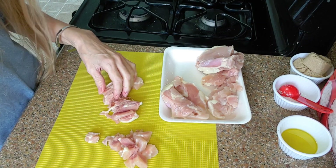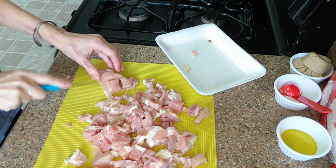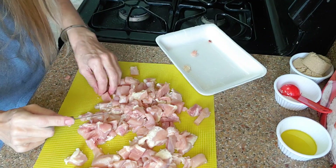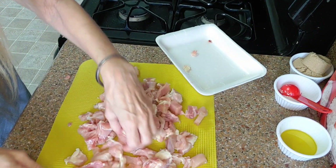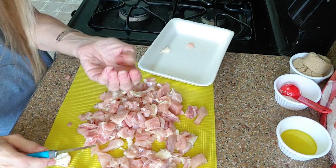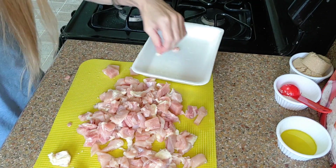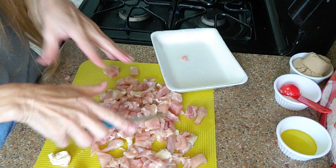We're coming down the home stretch cutting this chicken. They're not even-sized, but they're basically about the size I want — just chunks, however big you want them. Some are bigger than others, but it's really not going to make a big difference. It's just thin meat so it'll cook quickly. I found a bone in it — see that little bone? So be careful, even in the boneless there could be a bone in it. I'm going to get this into the pan, wash my hands, and then we'll get to cooking.